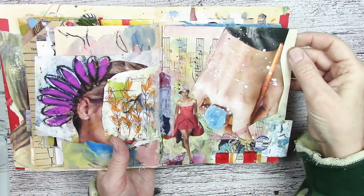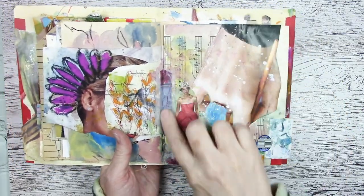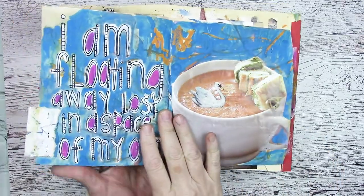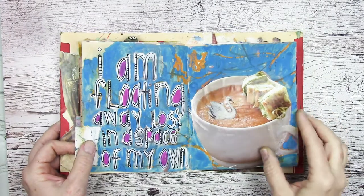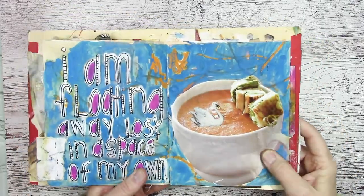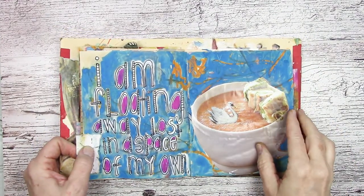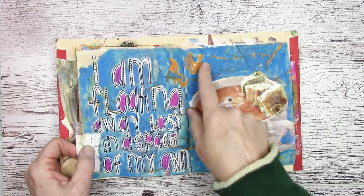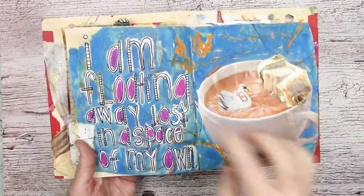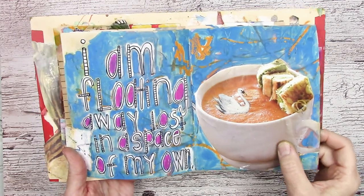This started ripping out because the paper — it's old vintage music paper — it was so thin and got so wet from all the watercolor I added. So I just reinforced it with some washi tape here, which adds a decorative element but also reinforces the page. This is probably again something more familiar for me. One of the prompts was writing words, but I wanted to make it a little more visible. I had been dying to collage this cup of soup forever in one of my journal pages, so I put a little swan in it. The background had oil pastels, so I love how the gouache on top resisted it — it created a really cool look. 'I am floating away, lost in a space of my own' — I thought that was kind of appropriate for this journal.